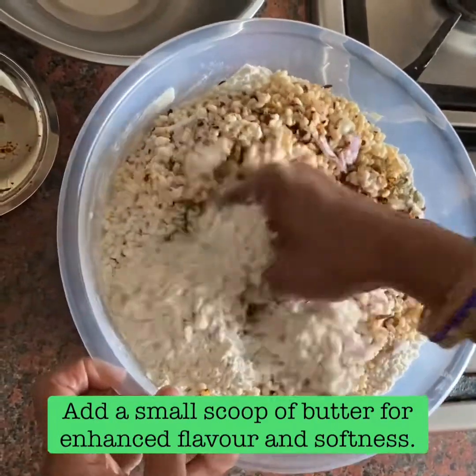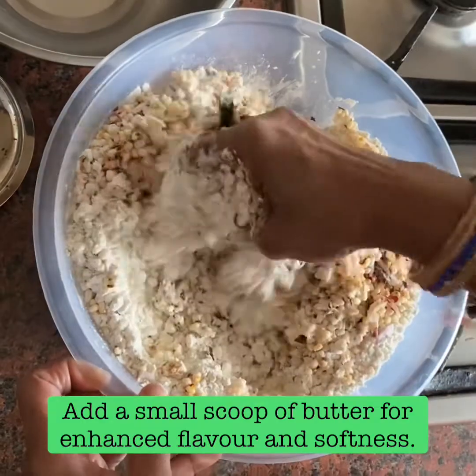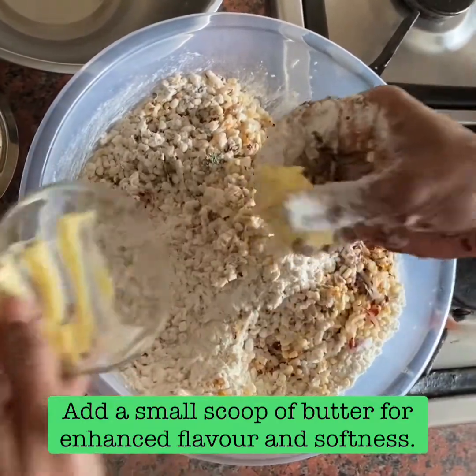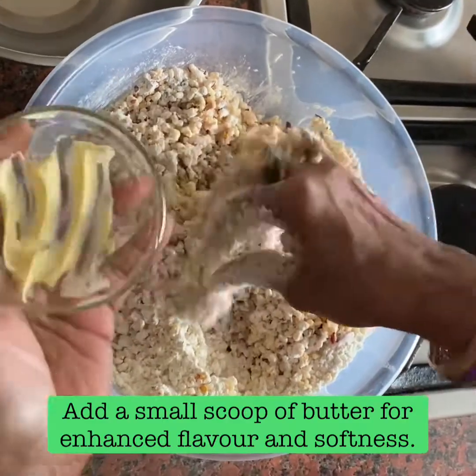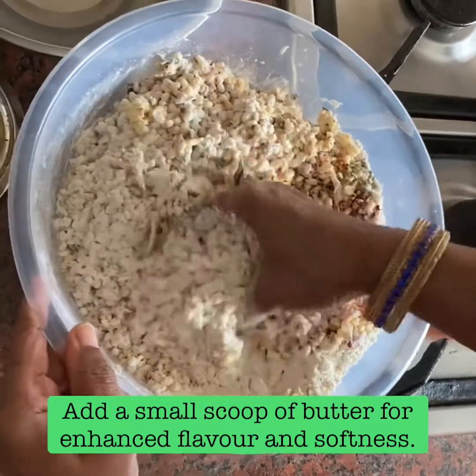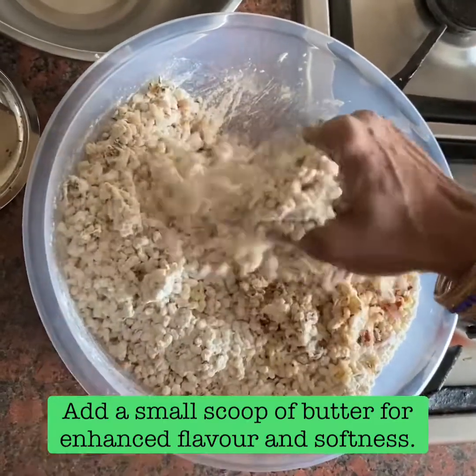This is a very simple recipe. I will add a little butter.